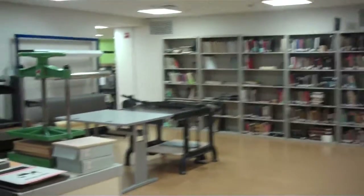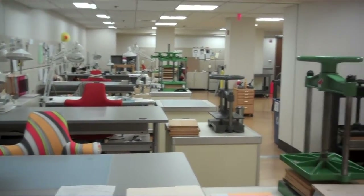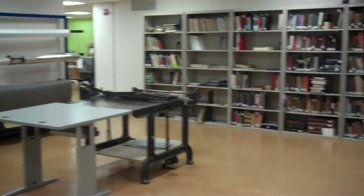As you come in the front door, you will notice that the workbenches are along the left-hand side of the room. Along the center is where we keep our large shared equipment, including the standing press, roll storage, and board shear.